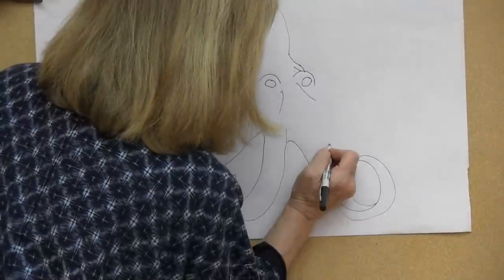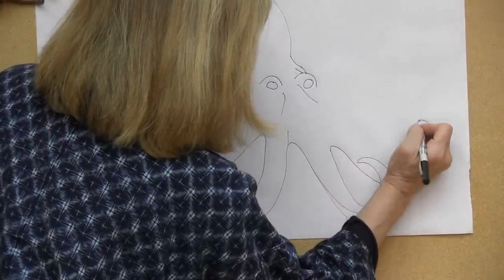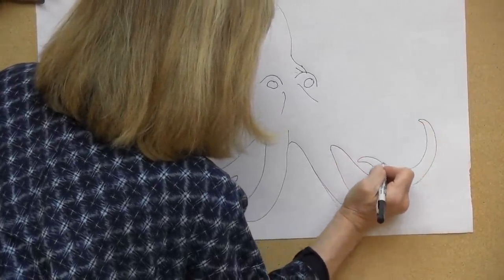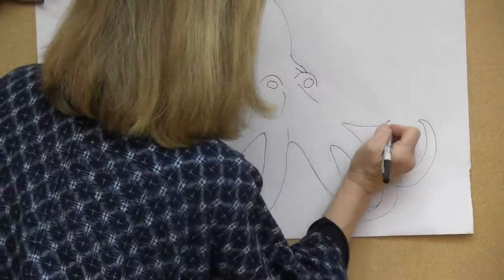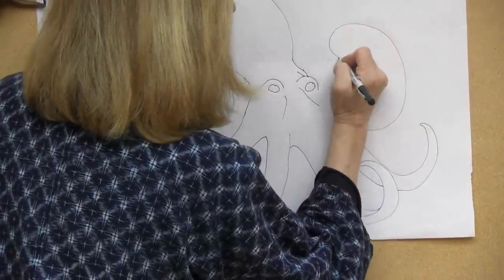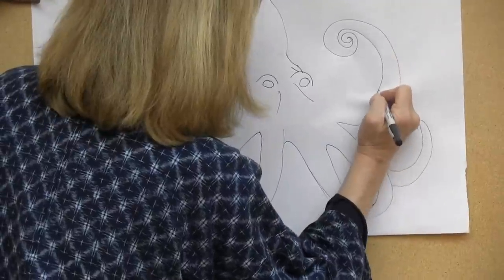I hope I don't say tentacles, because the correct word for an octopus is arms, and they have eight — that's where you get the 'octo' in octopus. So I will have to keep track: one, two, three, four, five. Sometimes they're very agile with the arms and can curl them up and make all kinds of designs with them.